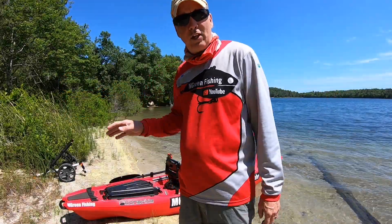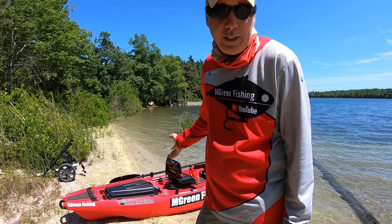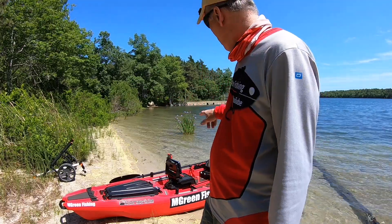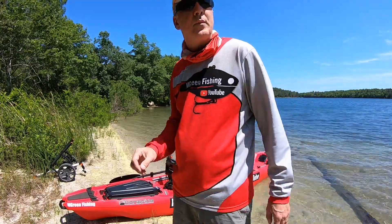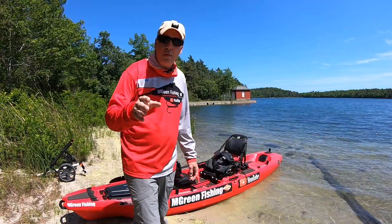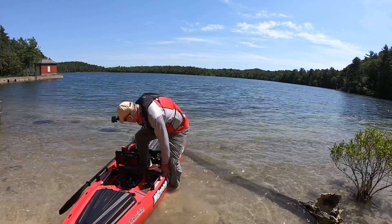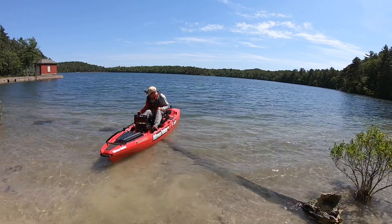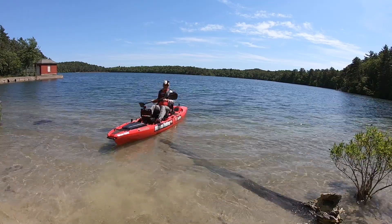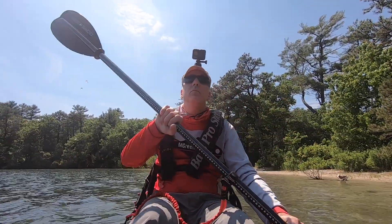Right now the flex wings are installed on this boat — they've been installed all along since I've been using it. I'm going to take it out right around here and just kind of paddle around with it. Then I'm going to take the flex wings off and see if I notice the difference.